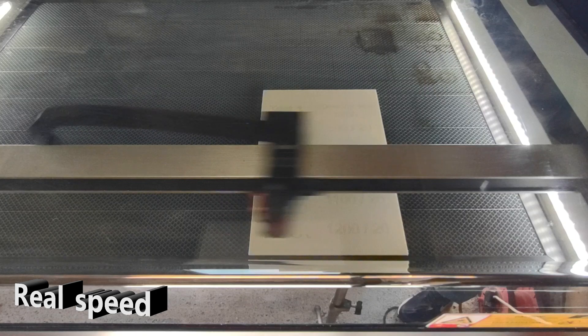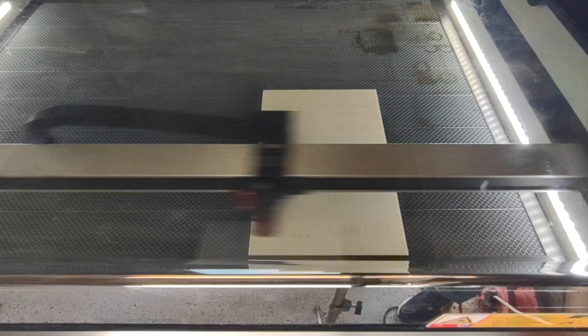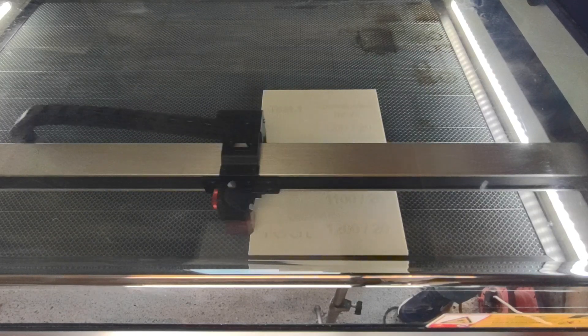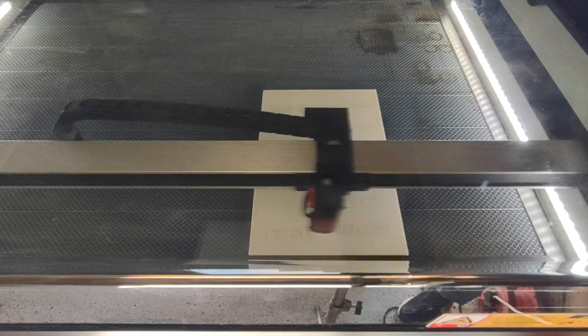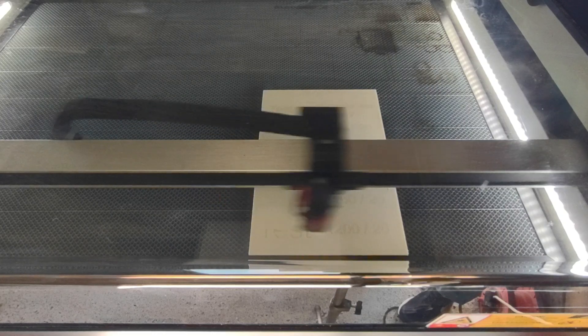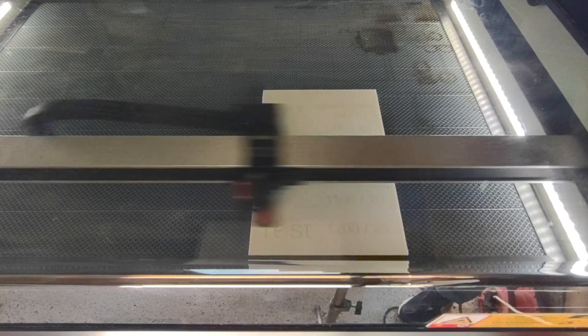Here you can see the real-time speed of the laser, which is 1200 millimeters a second, running at 20% power. It's going to go up the board losing 100 millimeters a second every time the change moves up. You'll notice as the engraving goes up the board that the engraving will get darker as the machine slows down. To combat this in the next board, I increase the power while increasing the speed, so working in reverse it will decrease speed and power.